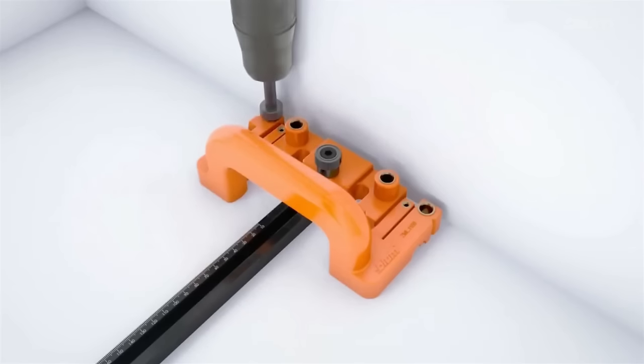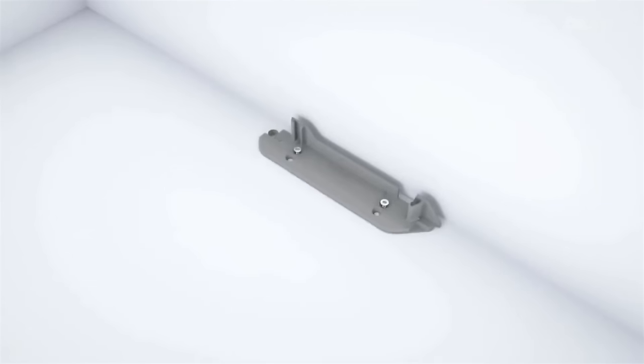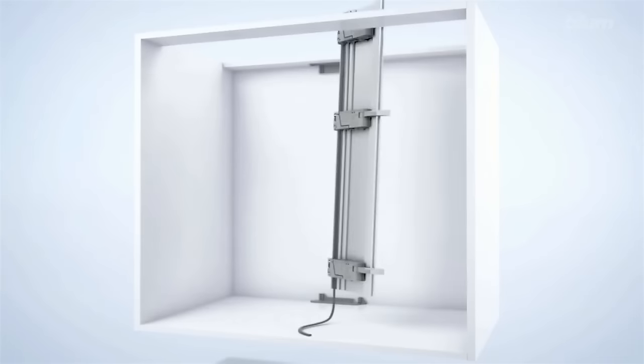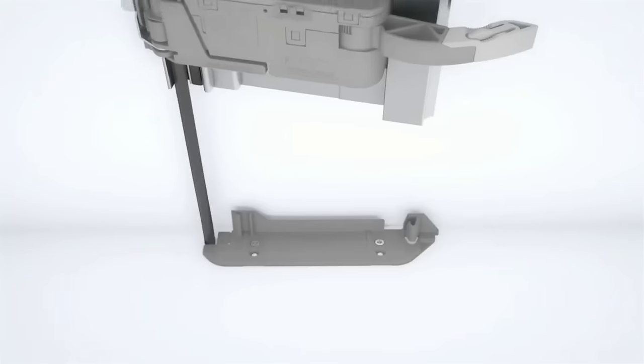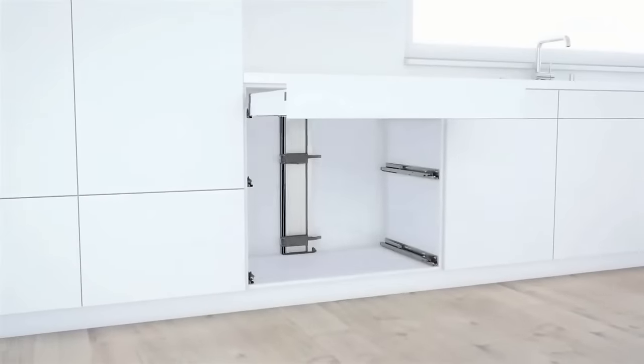Two size variants cater to different material thicknesses: ZML 1150.02 for 16 mm and ZML 1150.03. Ensuring accurate and correct bracket profile installation, it's an indispensable tool for anyone setting up a servo drive system, priced around $10.